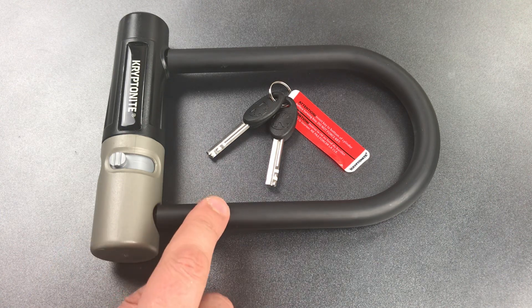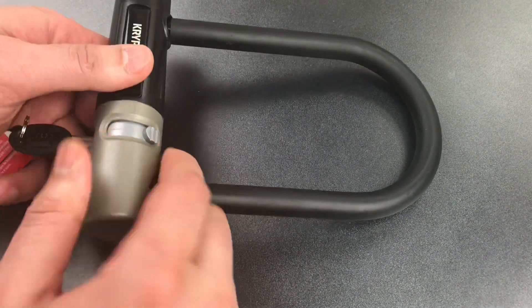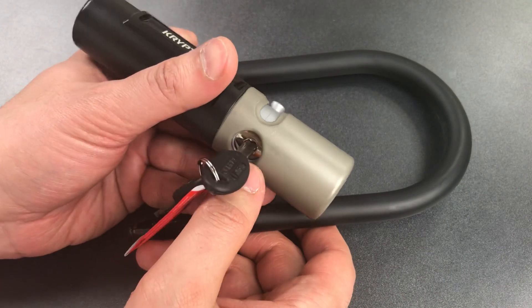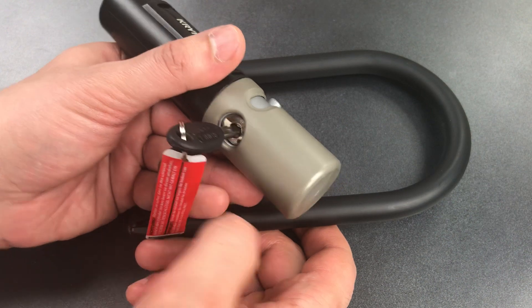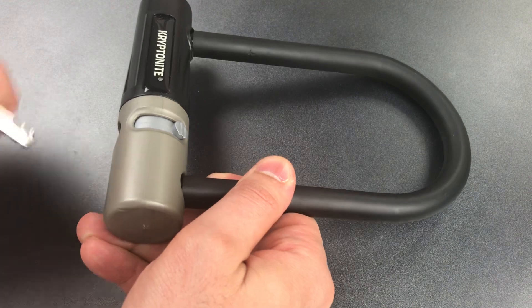We have a shackle that is under half an inch thick, and it's of the clubfoot design, which means it only secures into the base on one side. Then we have a core which appears to have been inserted from the bottom during the manufacturing process, which probably means that it can be destructively removed either with a core puller or a slide hammer.